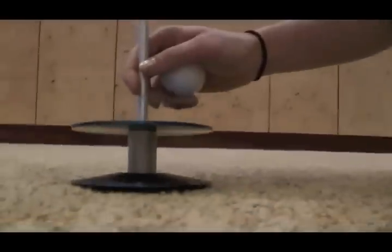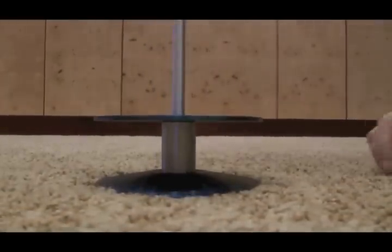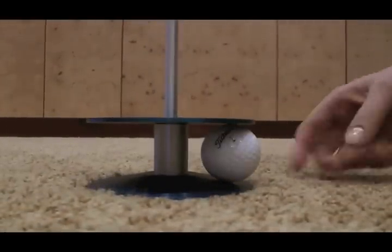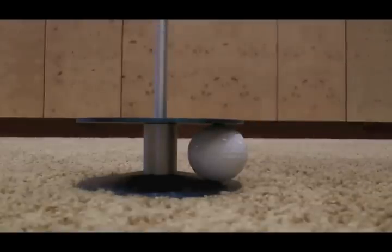So let me just show you how it works. I'll put it over here for you, and you just putt it in. It sticks right in there just like that. And you can putt from any direction all the way around. Pretty cool, right?